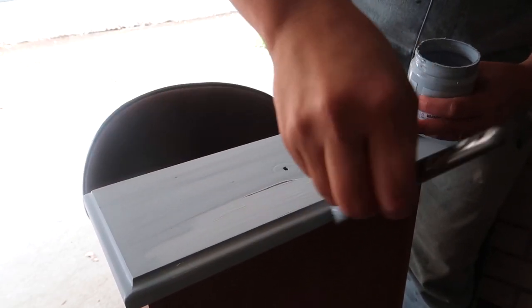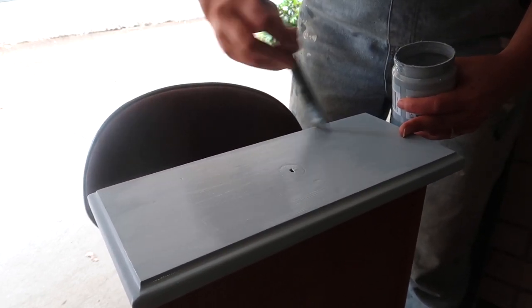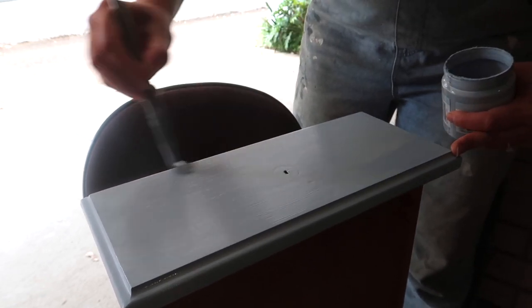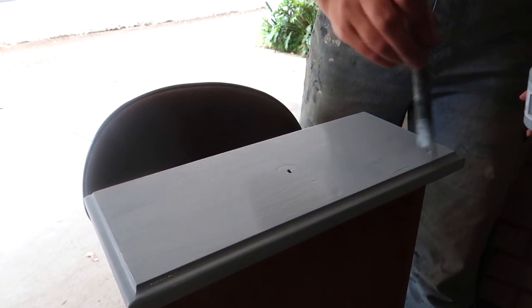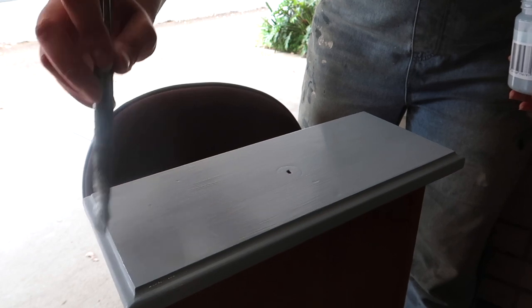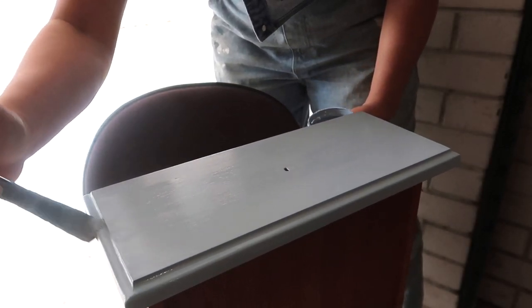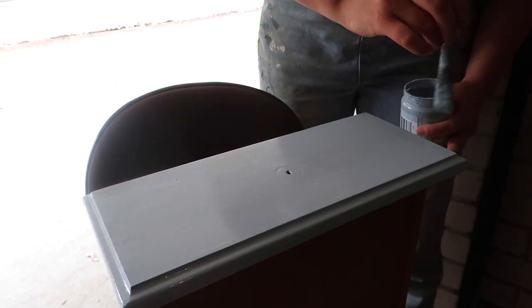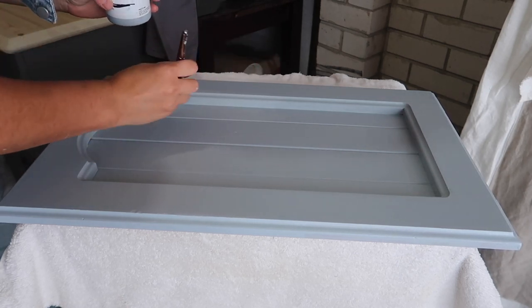To get maximum coverage, I'm going to switch to a larger chalk brush. I'm feathering it across to make sure it doesn't have any uneven thick parts, and cleaning up all the edges to catch any drip marks. Painting this third coat seems to make quite a difference in the overall finish.